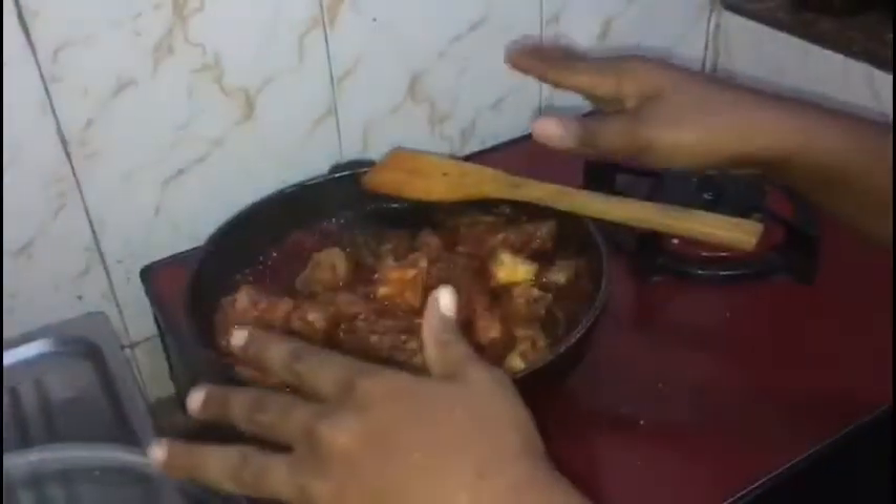Our semi-stew is ready. We are about to add the okra and the hard-boiled eggs into the stew.